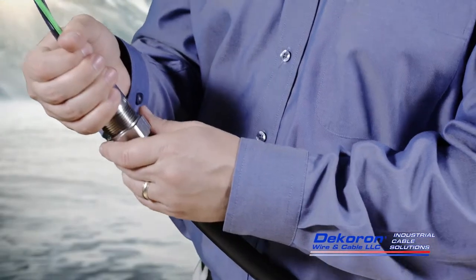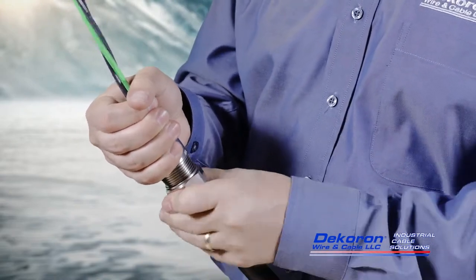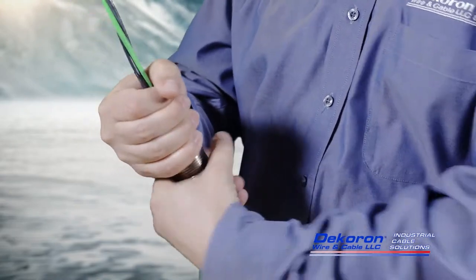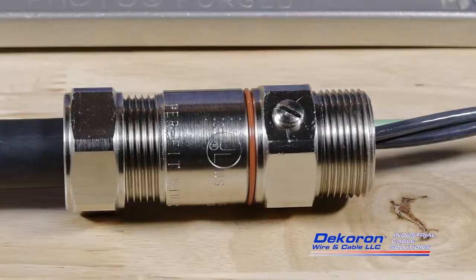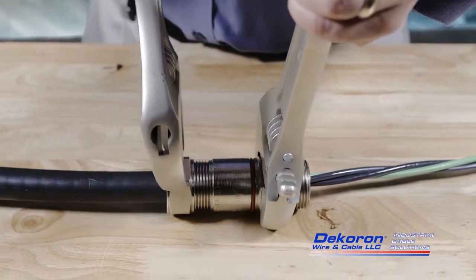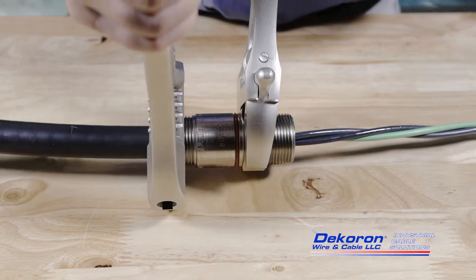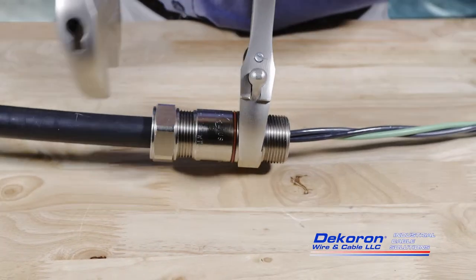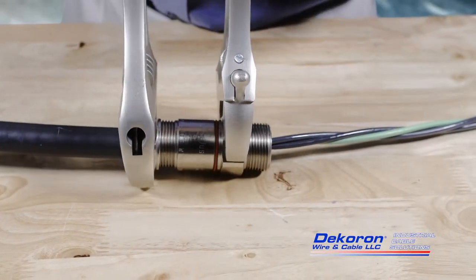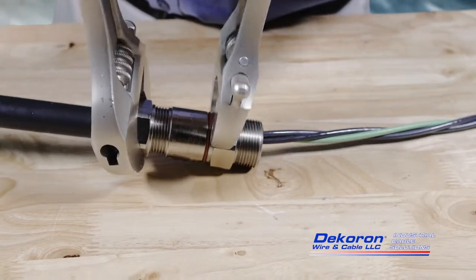Move the sealing grommet into contact with the connector's barrel, followed by the grommet nut. Tighten the grommet nut until it is hand tight, then tighten further using a wrench. Make sure any rotation is limited to the grommet nut and not the connector's barrel, as rotating the barrel could loosen the connector from the armor, resulting in a weak connection or faulty seal. Overtightening should be avoided.